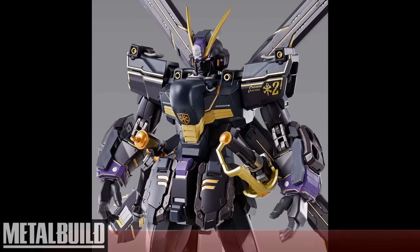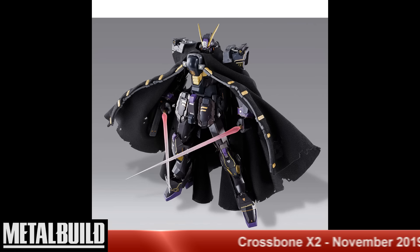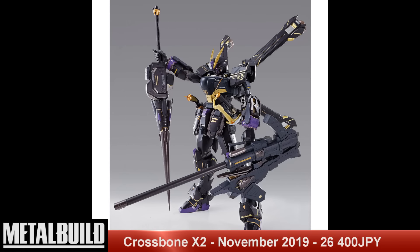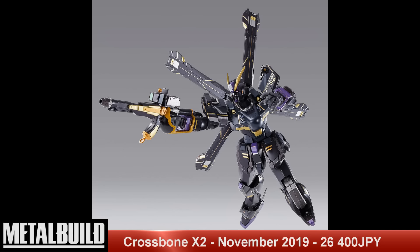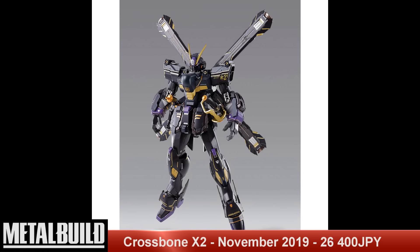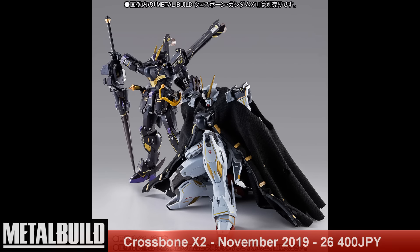Rounding us out, we have the Metal Build Crossbone X2 Gundam, set to release in November 2019 for a price tag of a whopping 26,400 Japanese yen. This mobile suit was developed by the Strategic Naval Research Institute — SNRI — for use around Jupiter's atmosphere. Part of the XM series, this unit and two others were given to the Crossbone Vanguard, and was piloted by the head of the previous Crossbone Vanguard, Berah Ronah — you might remember her from the F91 movie. In short, this is the Metal Build Crossbone X1 in a darker color scheme with a few extra accessories.